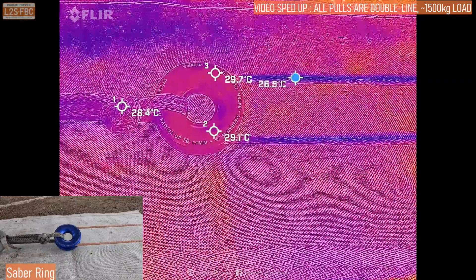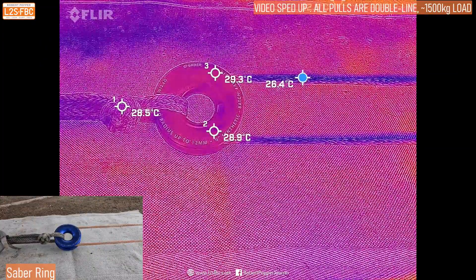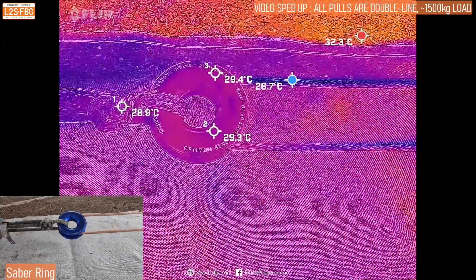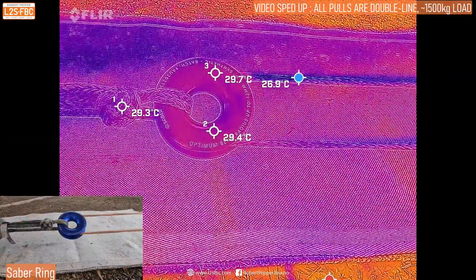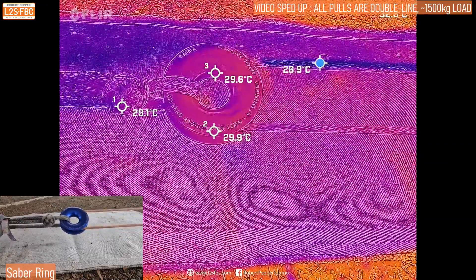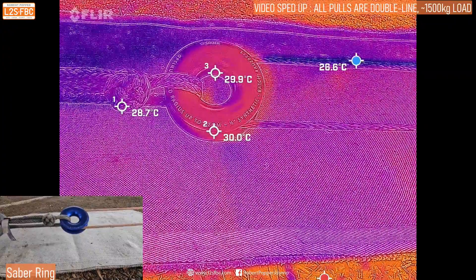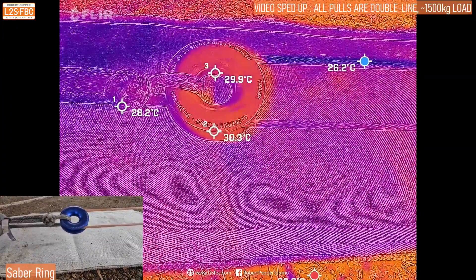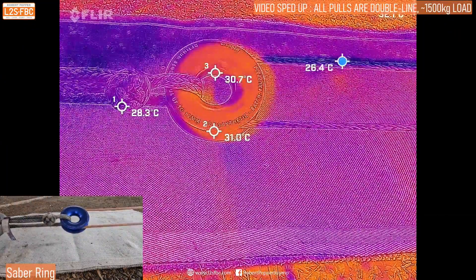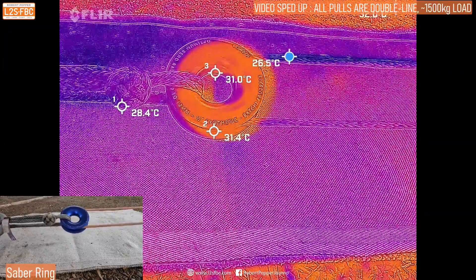The colours represent relative temperature and you can see in Celsius what some of the temperatures are. Take a look at the ring itself — it's actually a fairly consistent temperature, and the incoming rope as well as the outgoing rope. Now as the winch starts up we start to put some load on it. Take a look at what happens to that ring — you can see that the inside of it starts to heat up relative to the outside, because it's sliding around that soft shackle. The incoming rope is now cooler than the outgoing rope and we're really starting to see some heat build-up over that ring.